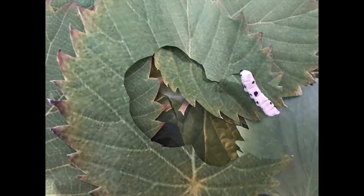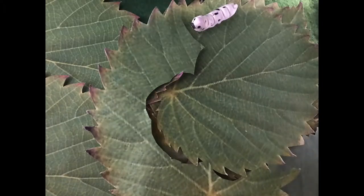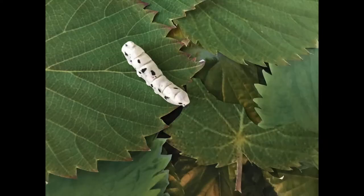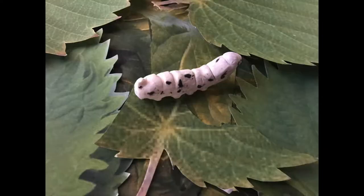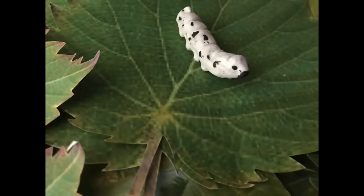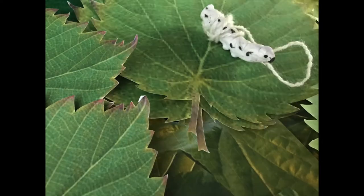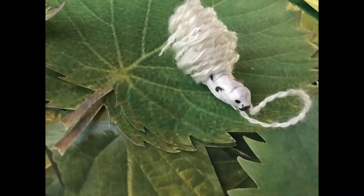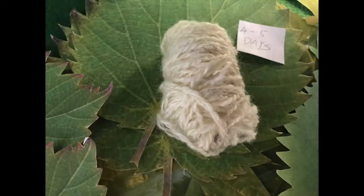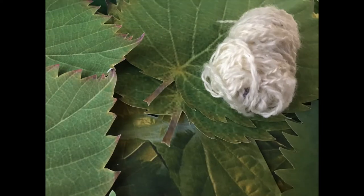In the following 5-6 days, it still feels hungry and keeps eating until feeling full enough. And then it grows to another leaf which can hold its weight. It turns around and starts to spin the silk. The silk becomes longer and longer and wraps the silkworm's body. In the next 4-5 days, the silkworm has completely wrapped its body and turns into pupa.